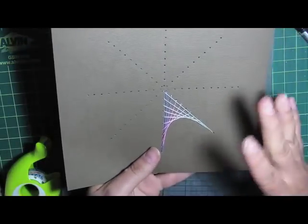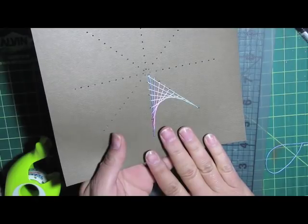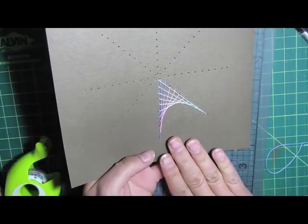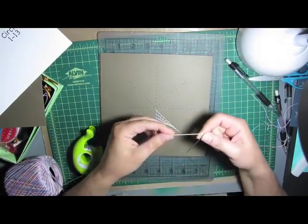This triangle motif is very common in stitching patterns. Many of the stitching patterns on Crafts Your Print have the triangle stitch, so I just wanted to show you how to do that one. Now I want to show you how to tie your knot so your thread won't slip out of your needle.